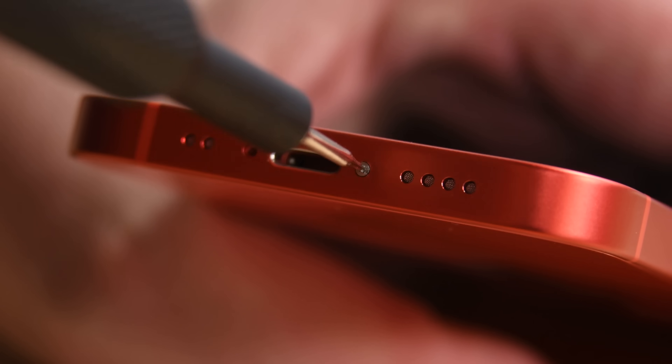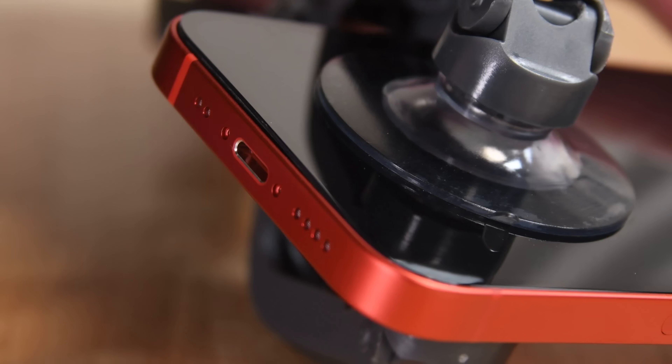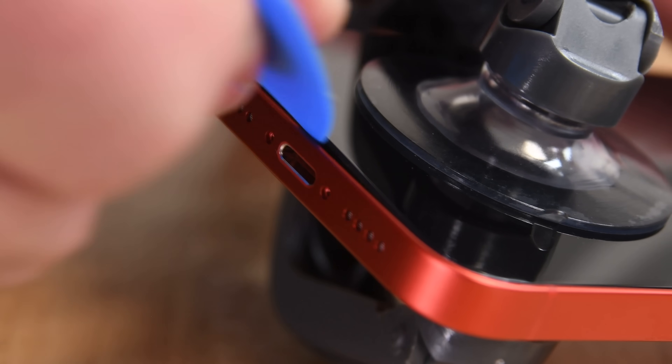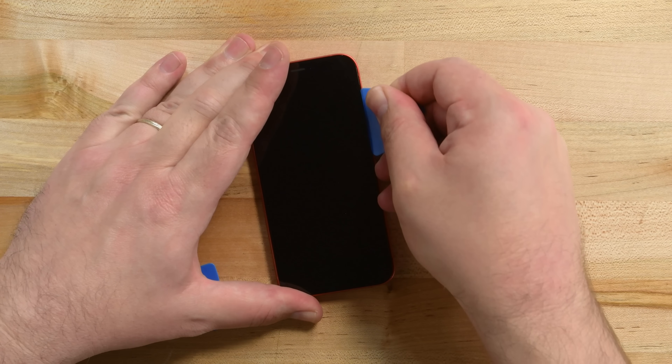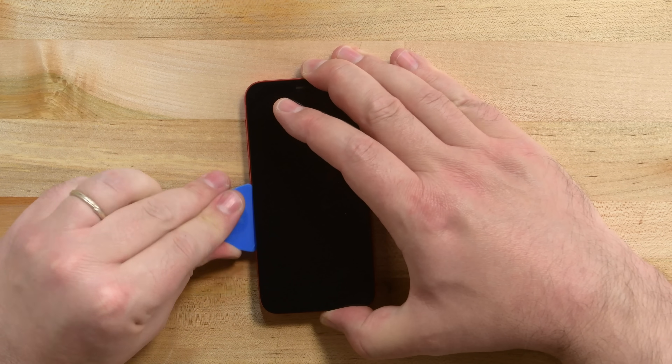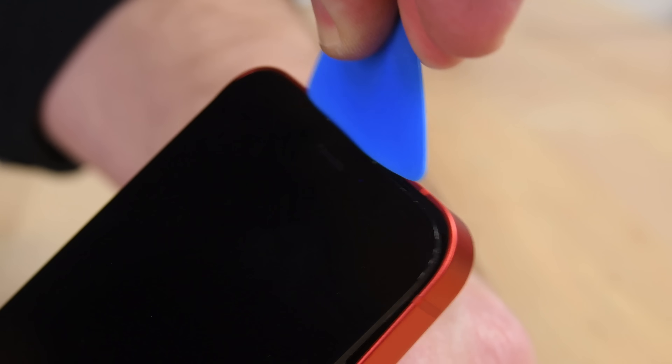The iPhone 12 mini may be small, but getting it open requires a large amount of heat and suction. The entire lineup of iPhones 12 has proven to be more difficult to open than previous generations thanks to tougher adhesive. But since this is our fourth iPhone 12 in two weeks, we're already getting used to it.